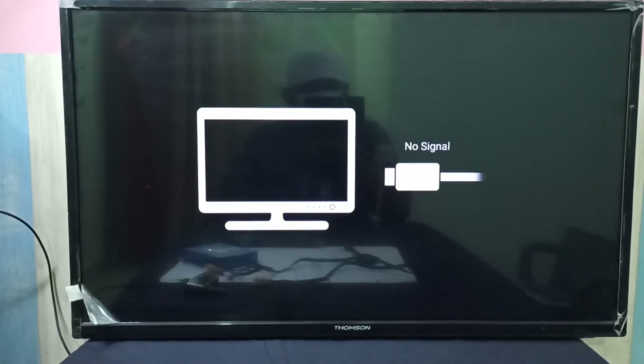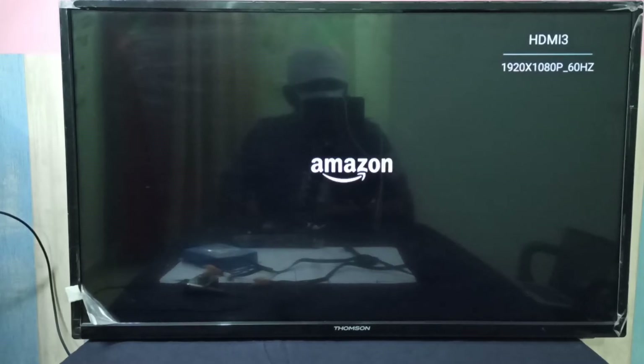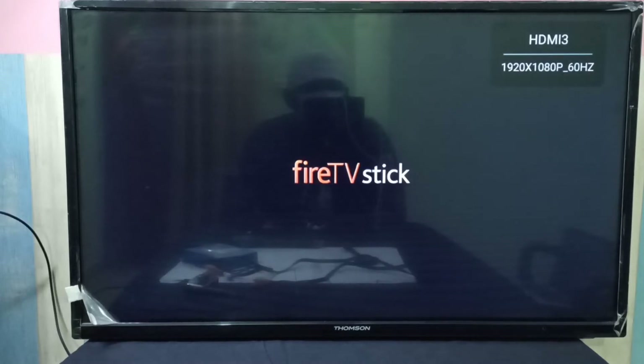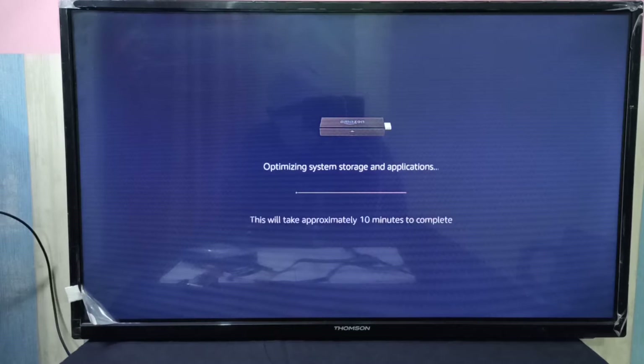Okay, now it's restarting again. So now it's optimizing system storage and applications. This will take approximately 10 minutes to complete.